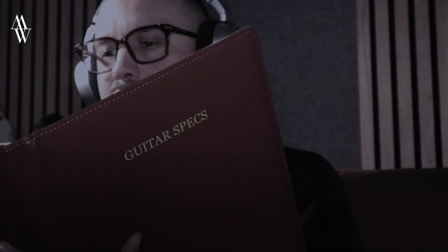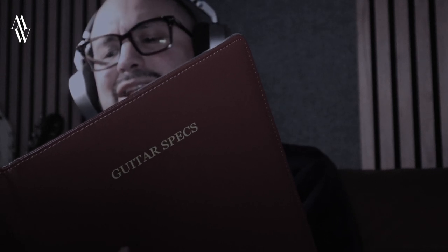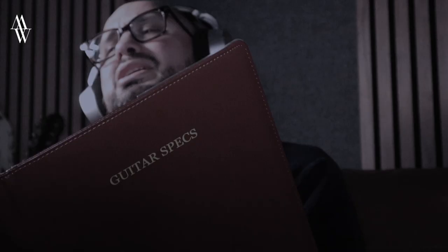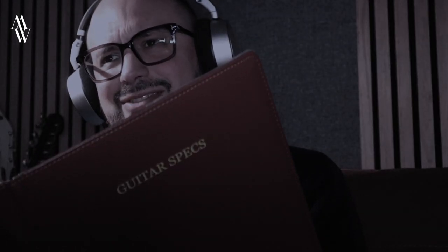The first episode... Martin Guitar Company, established 1833, D-45 model. Body size: a dreadnought with a dovetail neck joint. Forward shifted X-brace, scalloped, and a scale length of 25.4 inches. Bridge string spacing: 2 and 5/32nds of an inch.